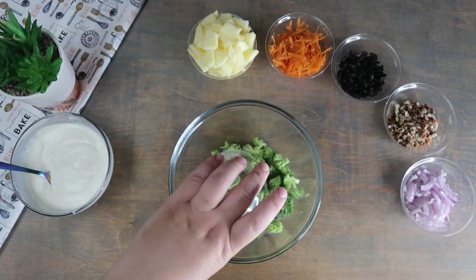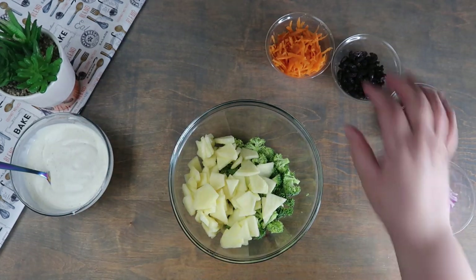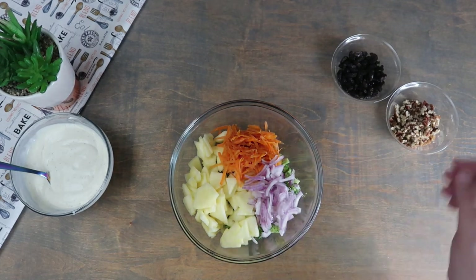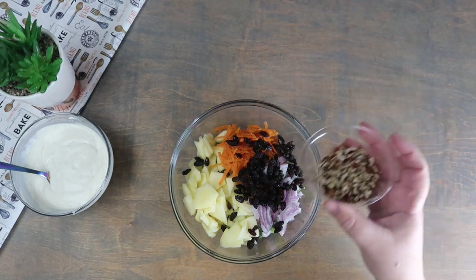In a bowl, add the broccoli, apples, carrots, red onions, raisins, and the pecans and mix well.